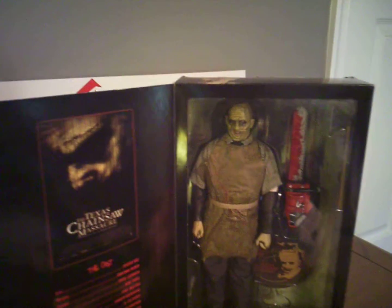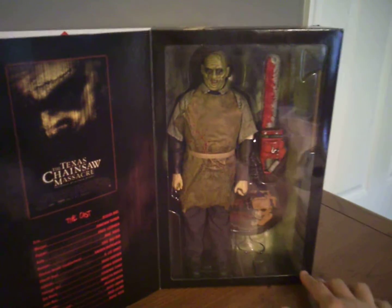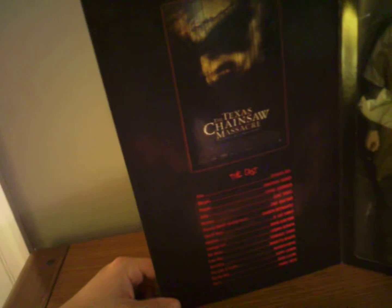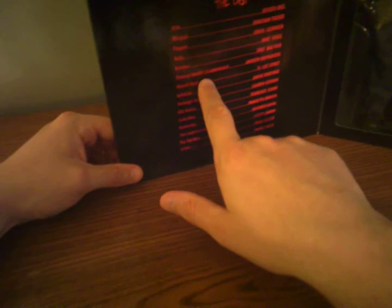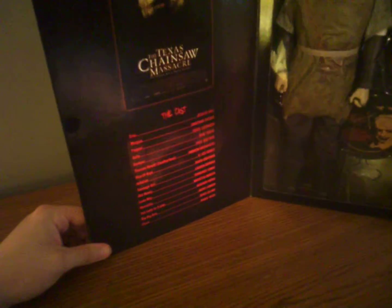I love these Sideshow boxes that open up like this where you can see through the window. It's got a picture of the DVD cover art on the left with the cast below. Right there — Thomas Hewitt, Leatherface, Andrew Briniarski. Jessica Biel played Erin in that movie.